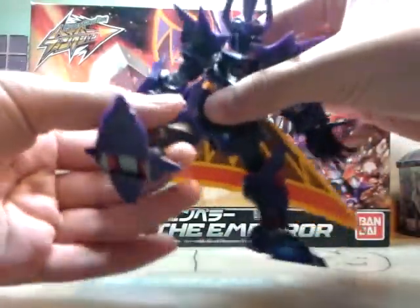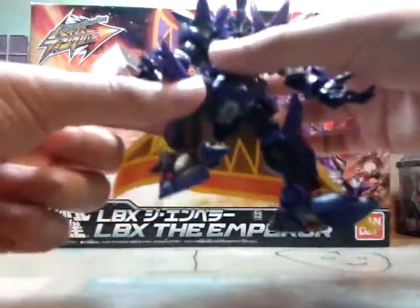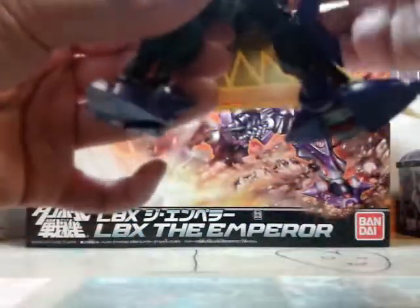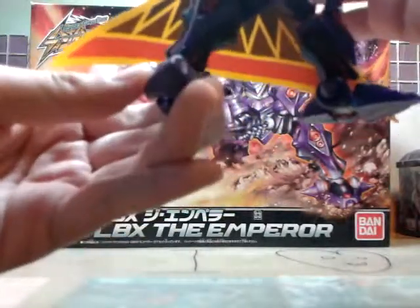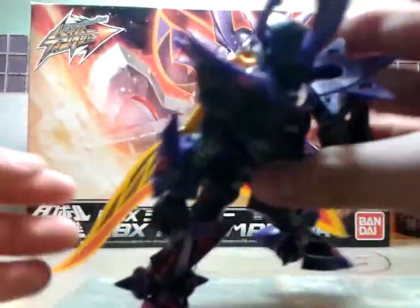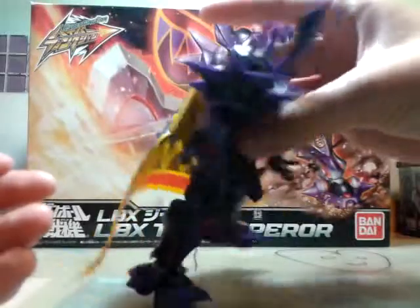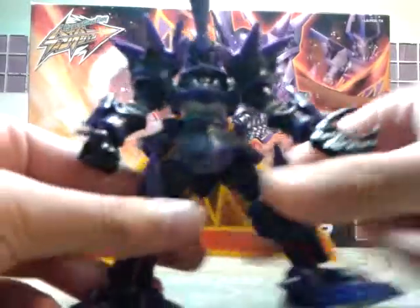His legs' articulation are very nice. It can do more than 90 degrees leg poses like this. The joint there is also movable and it can go upwards. In the shin, it can go like this, and there's also a joint there you can move. Pretty awesome.